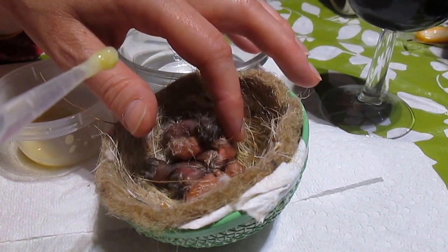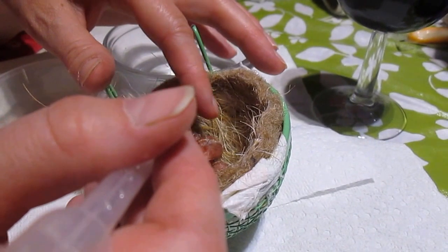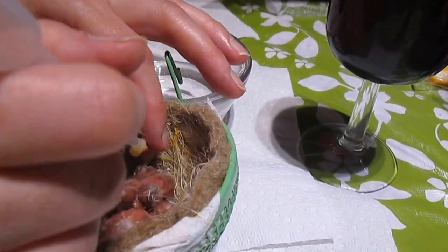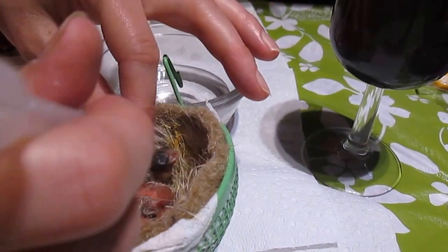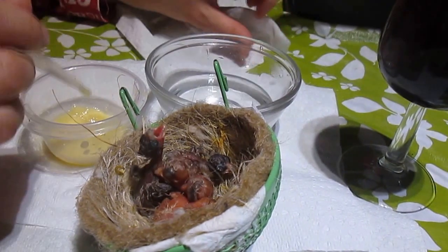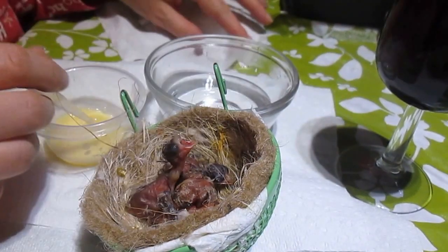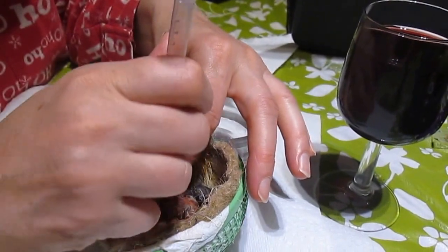You can stimulate them a little bit to open their beak to take the food if needed. This one isn't interested — there we go. You can put your fingers on the side to help guide the food inside. There's another one that's hungry. It helps sometimes to have a wet towel on the side to wash your fingers off.